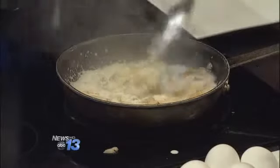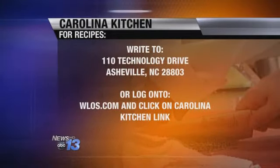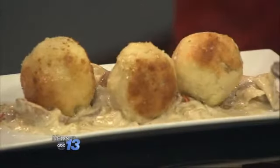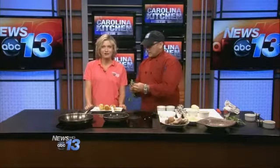Well, while you're mixing that all together, let's get you guys the recipe at home. Go to our website WLS.com, click on the Carolina Kitchen link — that's the fastest way — or you can send a self-addressed stamped envelope to 2110 Technology Drive, Asheville 28803. And pronounce this again for us while you're plating it. Arancini. It looks amazing. Thank you so much for coming in. And that's what's cooking today in the Carolina Kitchen.